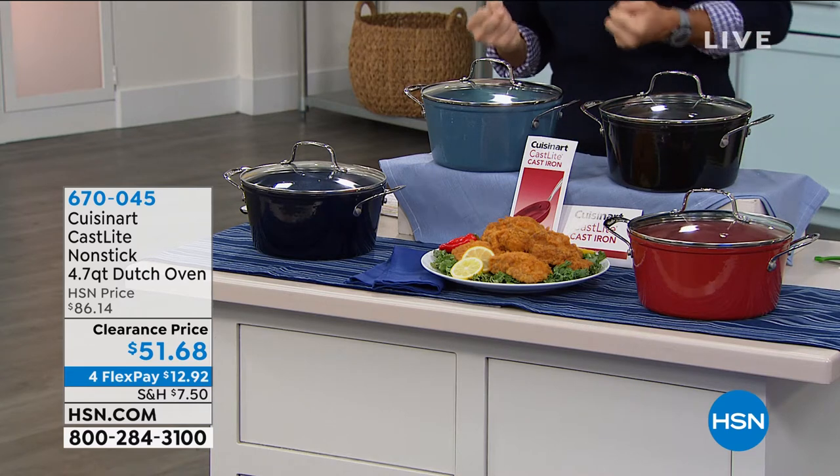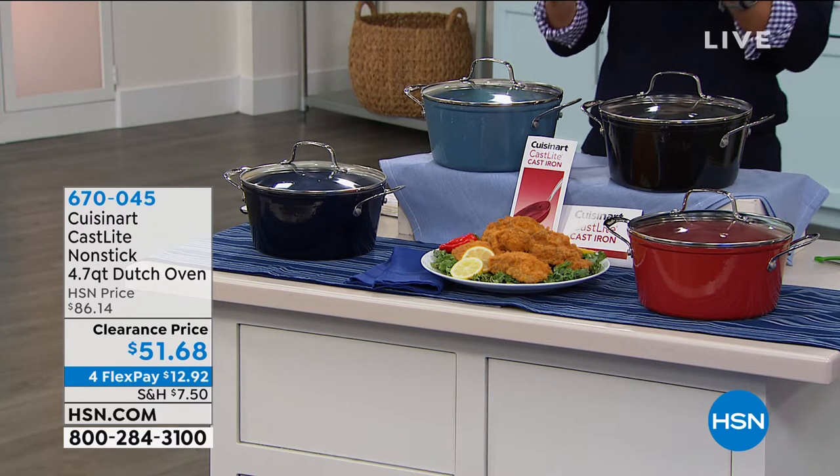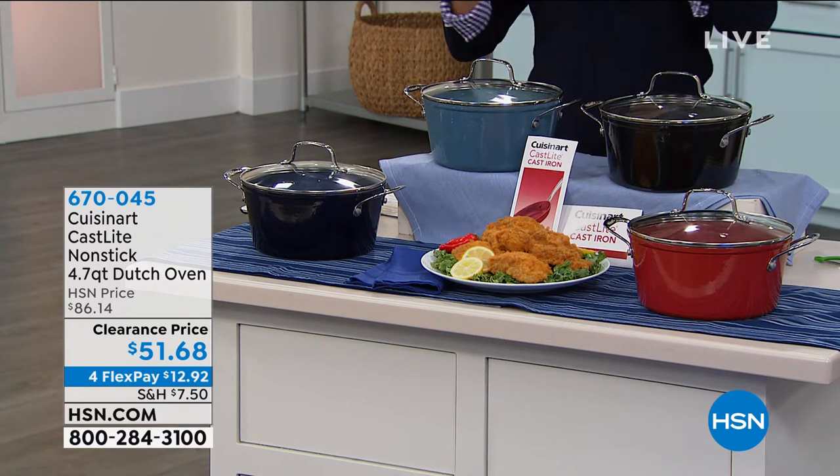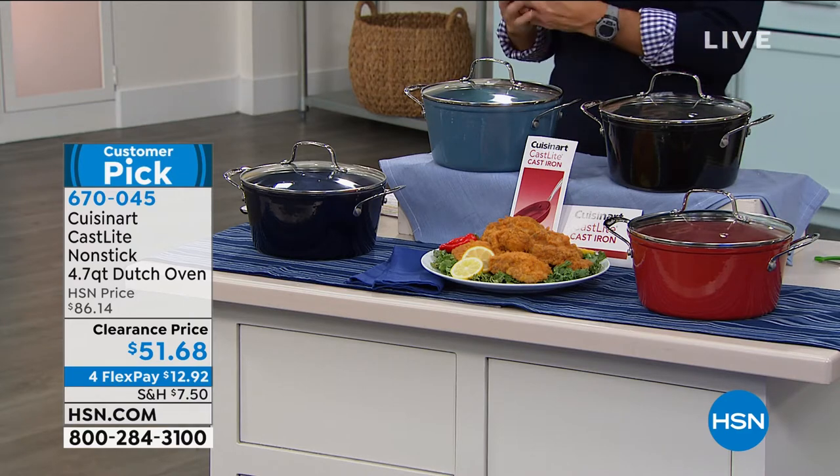You hear cast iron all the time. Maybe you wanted that cast iron Dutch oven in your kitchen, but here's a couple of things that hold us back. One, the kind of weight and the bulkiness of it. Two, the care that you have to take with it.